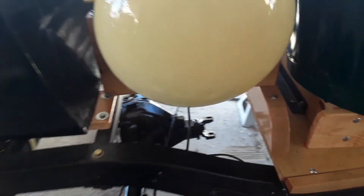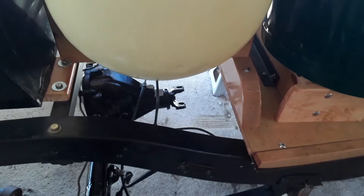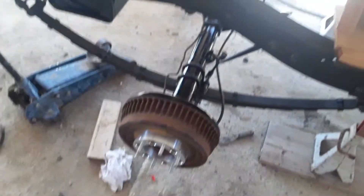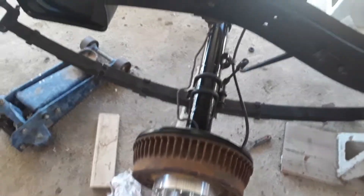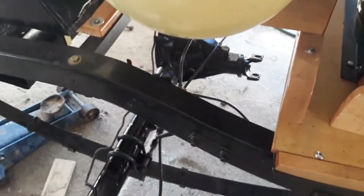The only thing I haven't installed is the drive shaft, but I'm not going to bother until after I see if I have to pull the engine or not, because then I'd just have to uninstall it. But it's got new brakes, new wheel cylinders, all new springs, new pinion ring and pinion, all new bearings, new seals — the whole cha-cha.